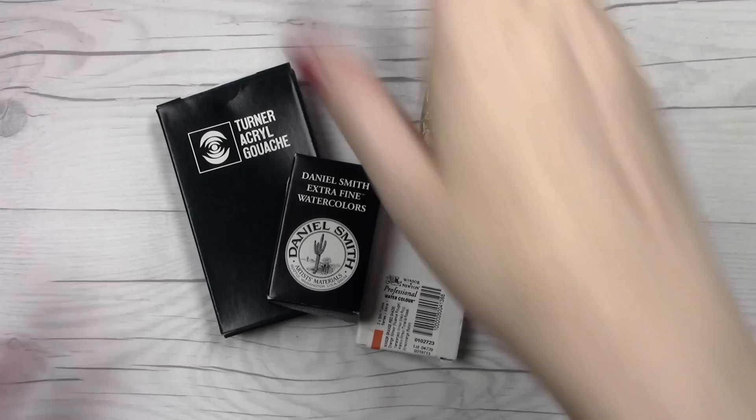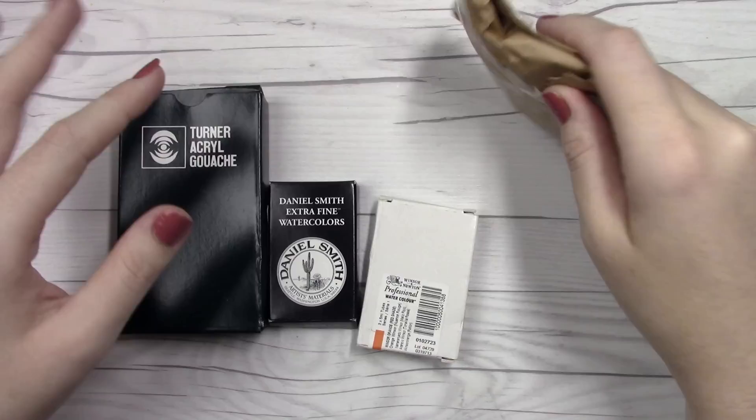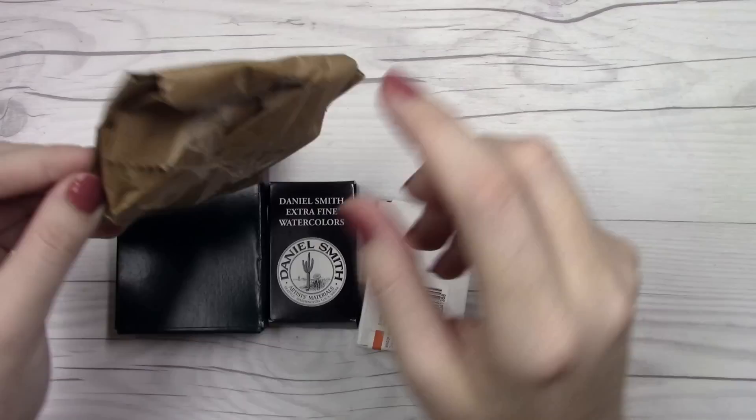But this is what I am more excited about for this particular video. I did not order Turner, Daniel Smith, or Windsor and Newton paints — they just like to reuse boxes at Jackson's, which I think is really great. So let's start with this little one because I'm not sure what this is, and then we'll move on to the other three that I have a better idea for.